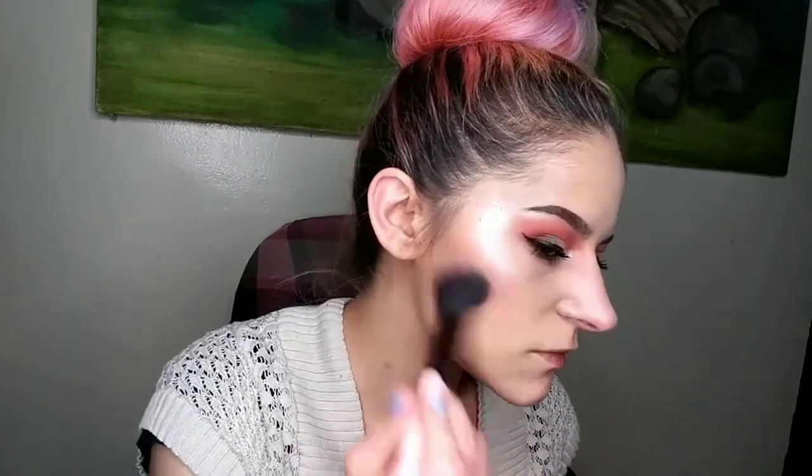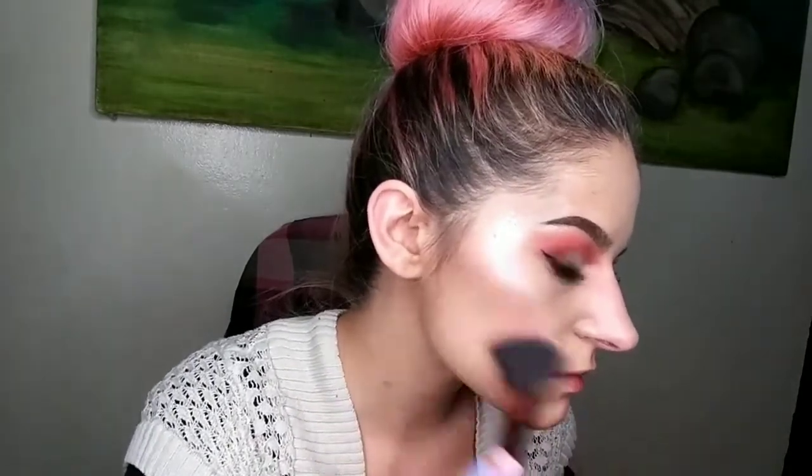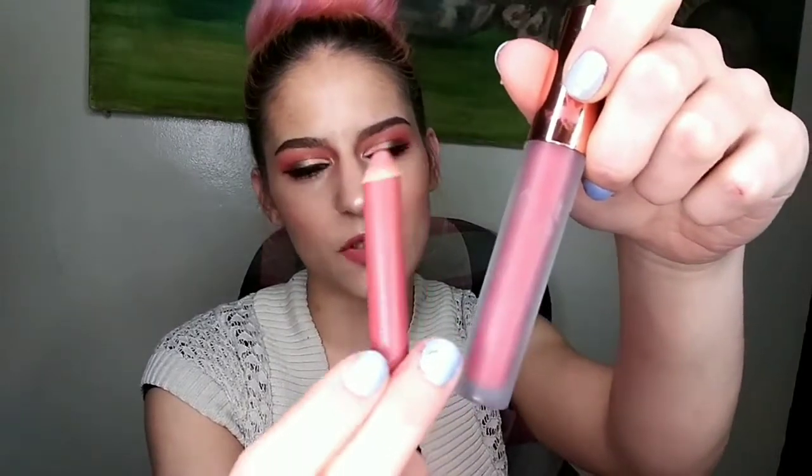Throw it on there as well — though I think any brick to neutral shade of blush would look really nice with this. For my lips today I used this Buxom lip liner.